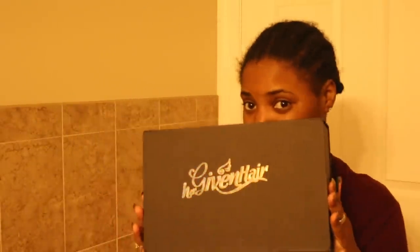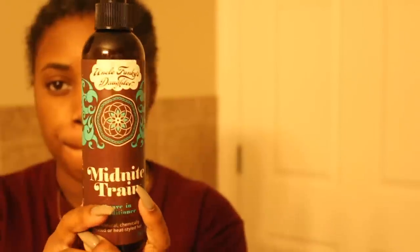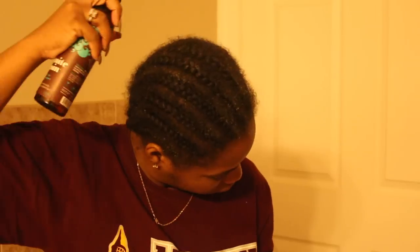Today we're going to be reviewing their 3C 4A lace closure 4x4 wig in natural color, cap size small. Before we get the wig popping, we have to get our hair right. My hair was already braided from the previous wig so I just kept it — no need to unbraid it. That was Uncle Funky's Daughter's leave-in conditioner — I just sprayed some of that on.